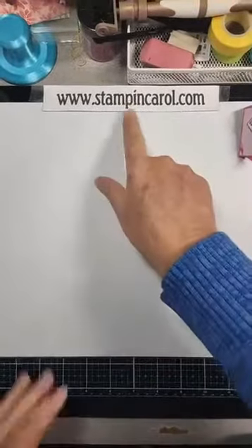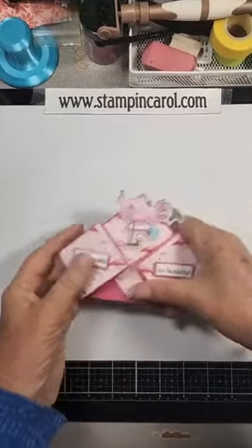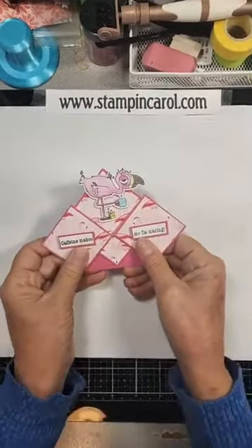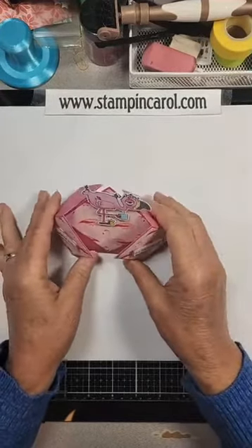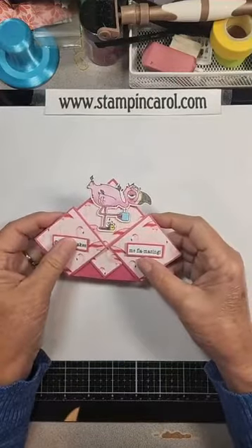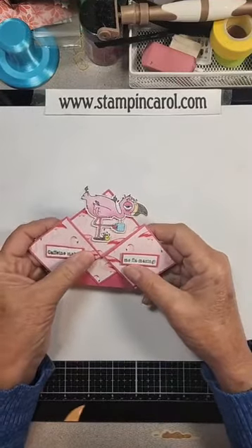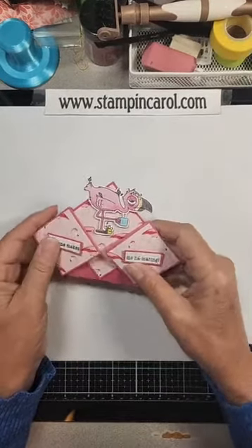I'll flip the phone over and we'll get started. Everything will be on this page tomorrow along with the template, but this is the card and it stands up. It was a lot easier than you realize — the hardest part was two of the score lines. I will show you what I did.